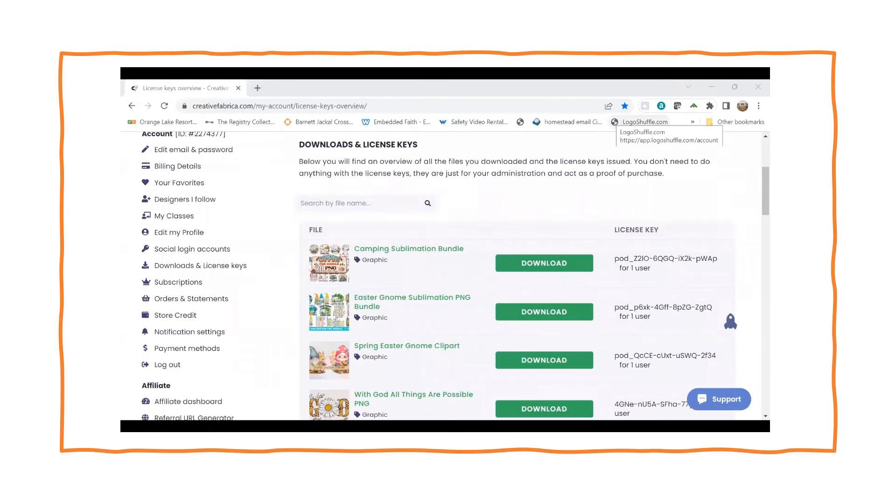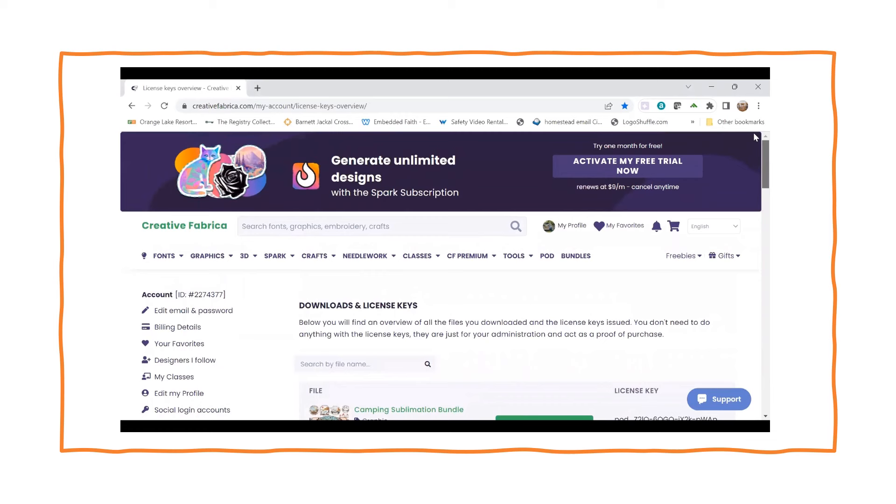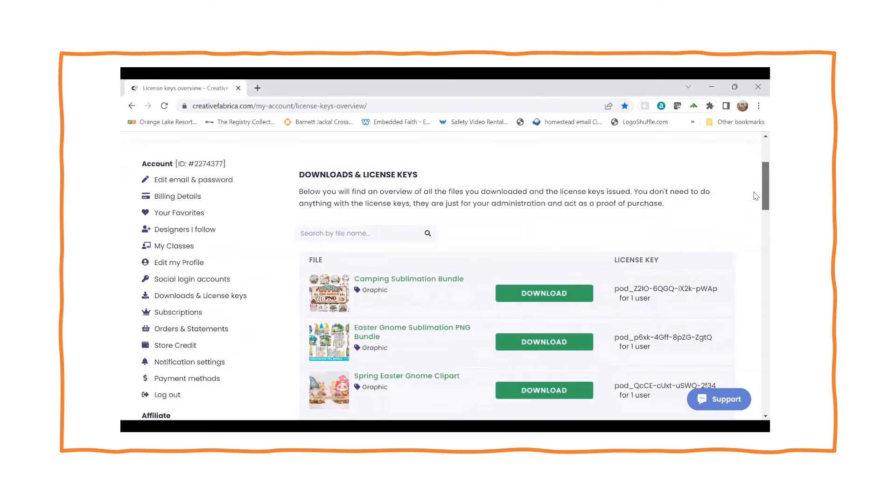The first thing I'm going to do is go get my image. I found this cute camping image in my Creative Fabrica account — I have an all access. When I go to my profile I can go to my downloads, and that's the page I'm on here. It shows where my camping sublimation bundle is.